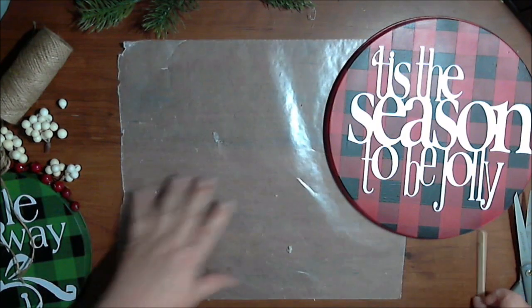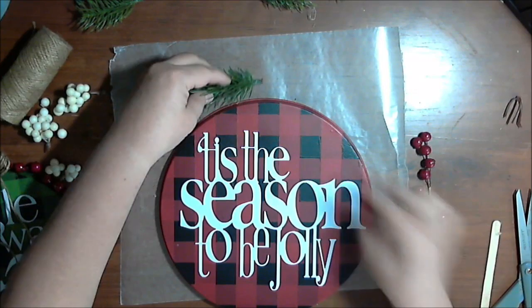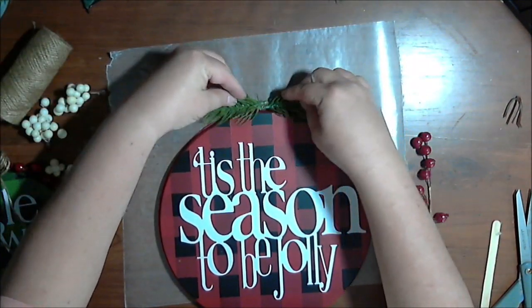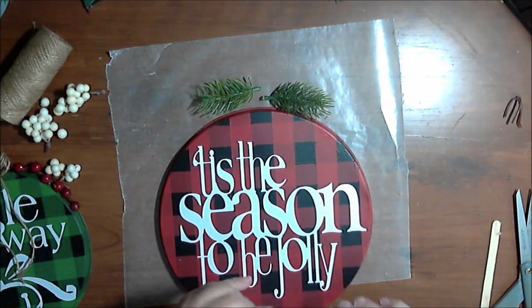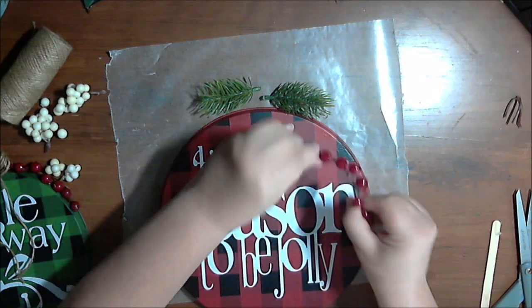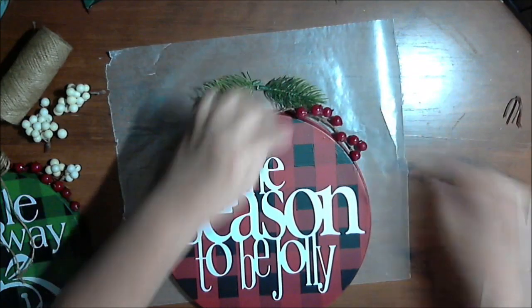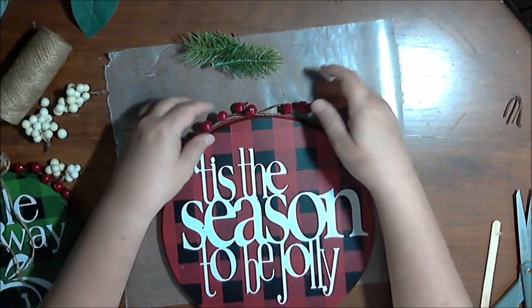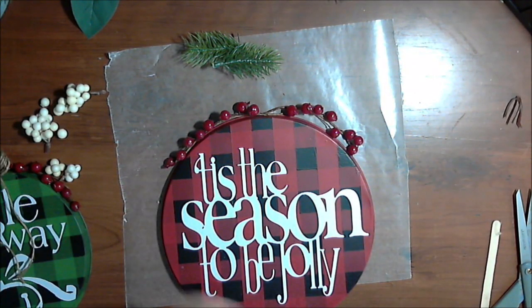Now let's treat the second, larger burner cover the same way. This one's bigger and could handle some greenery, but after playing with it I'm going to stick with just the berries and the jute again. Let's go ahead and make the bow.